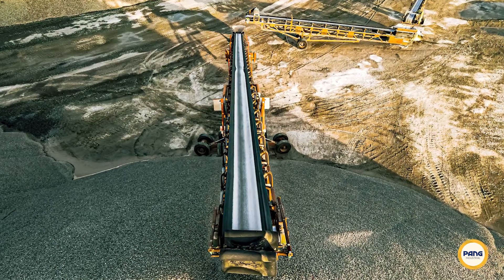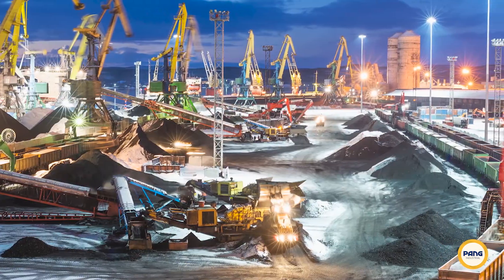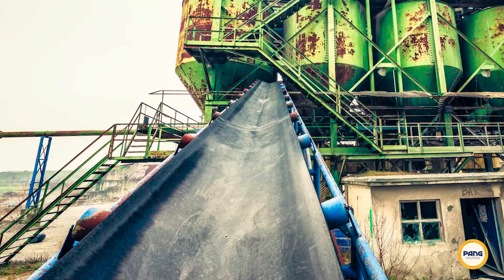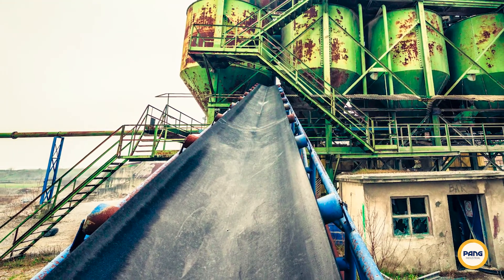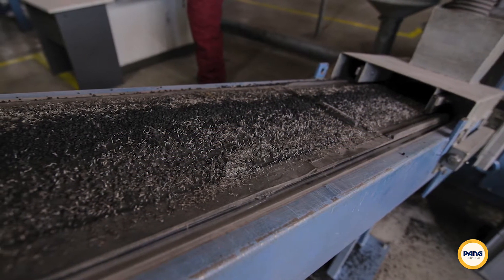Next, EZFlex is extremely versatile. There's no need for special equipment or tools, so EZFlex can be installed in hard-to-reach places or even extreme weather conditions. EZFlex works on all types of conveyor belts, even those with belt scrapers.